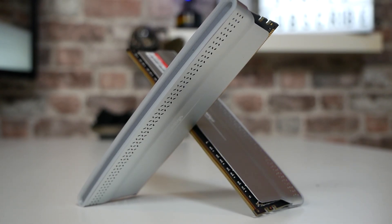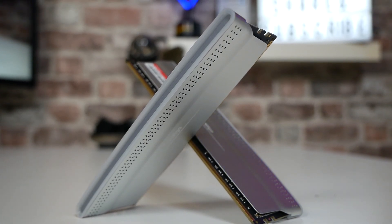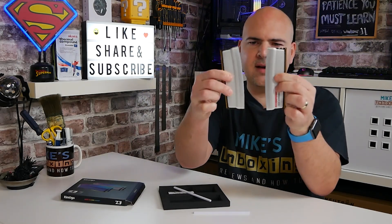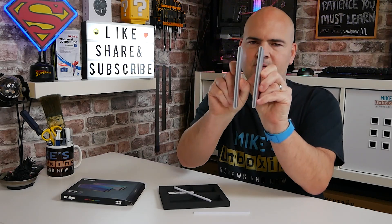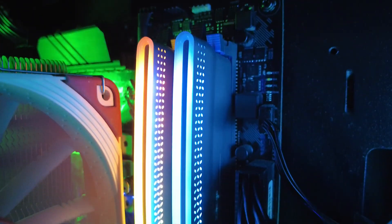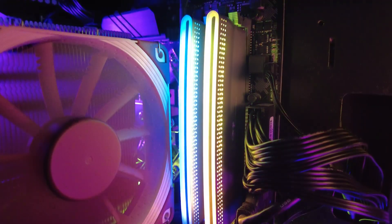Realistically, for most people when you're looking in the side window of your PC, you are going to see your RAM sticks at a kind of side angle — you're probably seeing that from the B-roll. So regardless of the colour of the actual sides of the RAM, it's basically what goes on at the top which is the bit we actually see. And I think Kimtego have definitely been a little bit different on the market, and I think the design is absolutely wonderful.